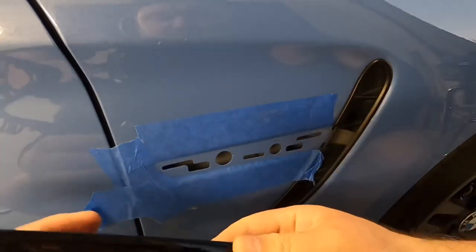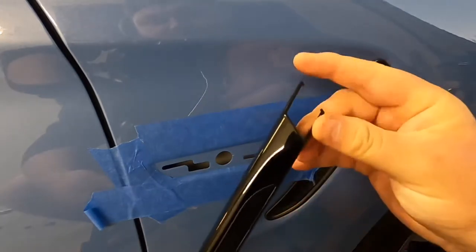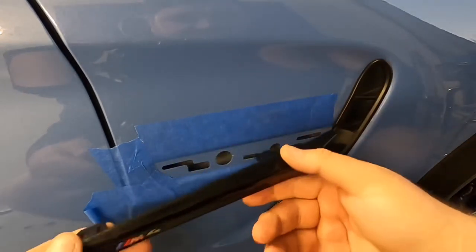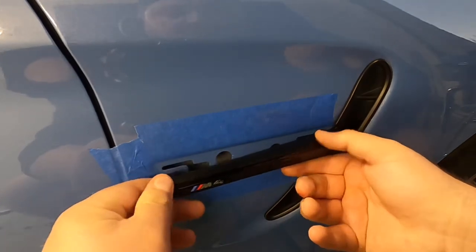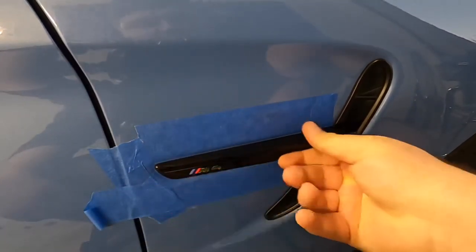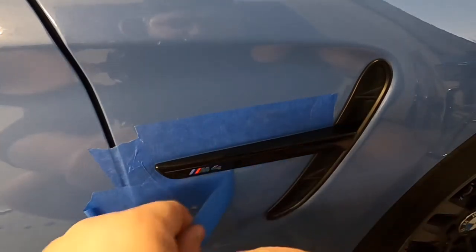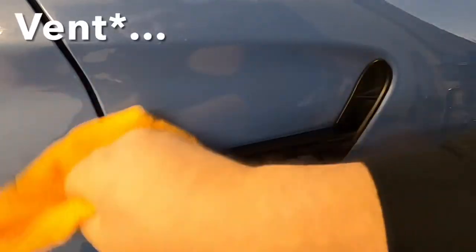Now that you've got the old one off, you're going to take this one and put it in in one go. First we're going to put in the hooks first — and for those, it's a lot easier than taking it out. You literally just slide it in there where it was, line up the other holes, and boom, everything clicks right into place. Next, all you need to do is just remove your tape. Now you've got the nice clean black reflector and no more chrome.